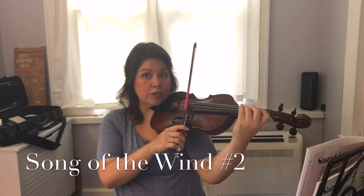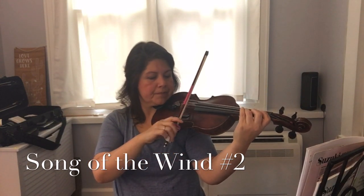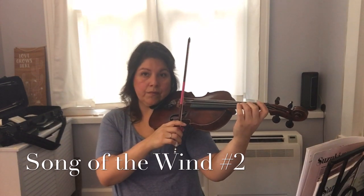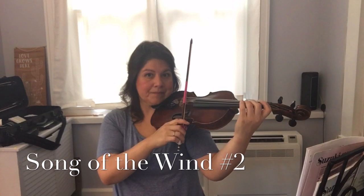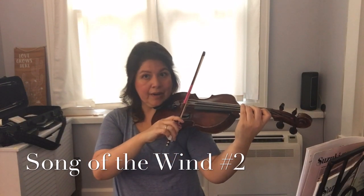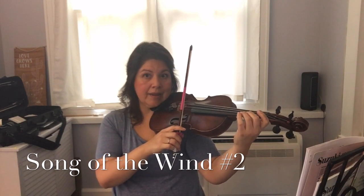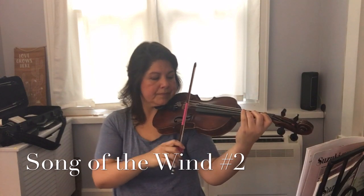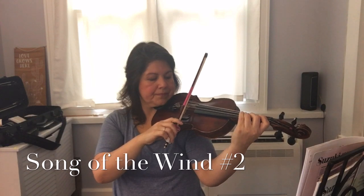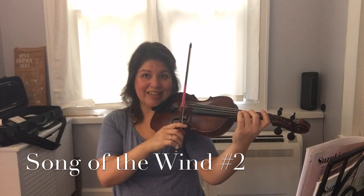Here we go: E and then twinkle D — ready. Good. Now we'll go back, ready. And back to E, ready.